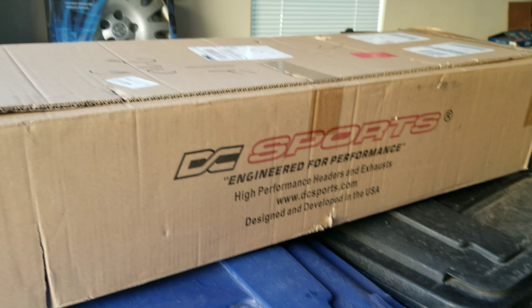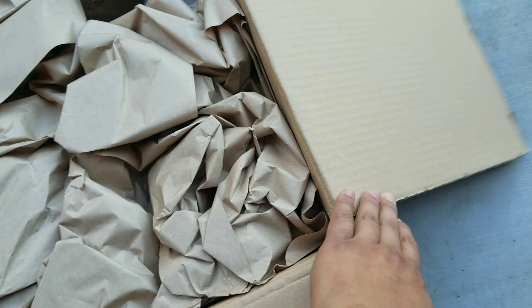Let me get this thing on the ground and open it up for you guys. Pop that open — these little copper metal clip things, pain in the ass. Let's see what's inside. Just a box of papers — just kidding, just kidding.